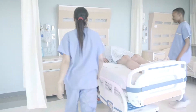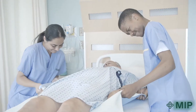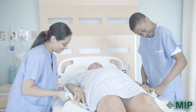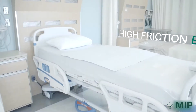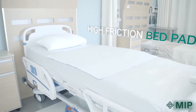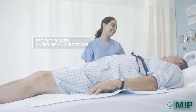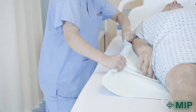Musculoskeletal injuries are the leading occupational injury for healthcare workers and one of the most frequent reasons for missed workdays. An estimated 25% of these injuries can be attributed to the work of manual bed repositioning. High friction bed pads are not designed for moving patients or residents. These are usually placed under the hips and buttocks, increasing the force needed to move the patient or resident.